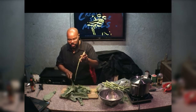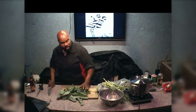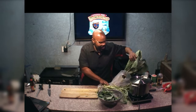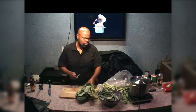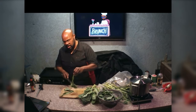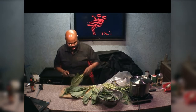Now obviously, if you're doing this for Thanksgiving, you're probably going to be doing a whole lot more than three bunches of greens — we're only going to do three bunches today. Believe it or not, for Thanksgiving I typically do about 24 bunches of greens, and I get a whole case done. I'm probably done cutting, chopping, and washing in maybe an hour, depending.